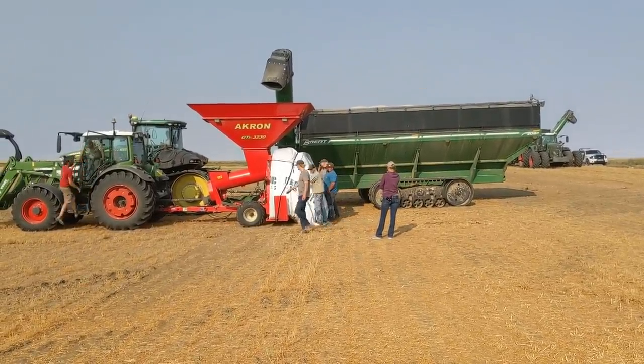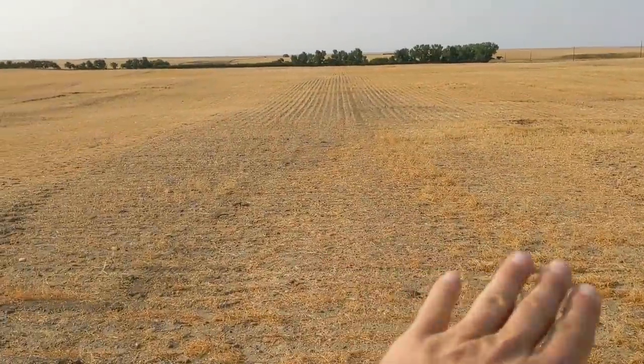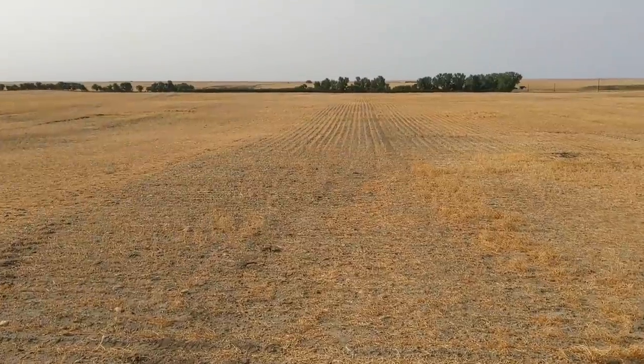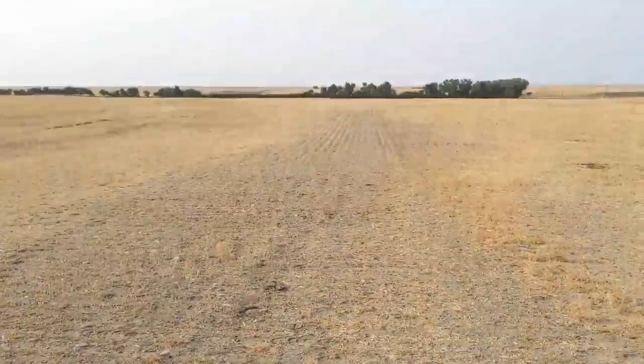We're also continuing our spraying. Once we've combined everything and get a little rain or a shower, we're going to get some more weeds growing and then we're going to do a fall application.